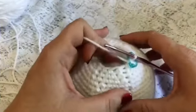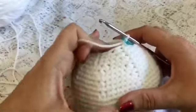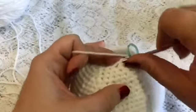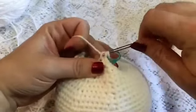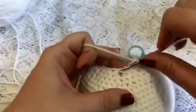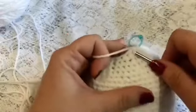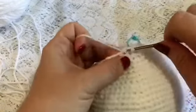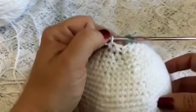Before starting round 30 go ahead and put the rest of your stuffing in. Round 30's repeating sequence will be one decrease followed by one single crochet — just kind of pinch it together a little bit so you're not stretching your stitches out too much. So one decrease followed by one single crochet, and you'll continue this all the way around. At the end of this round you should have a total of 12 stitches.